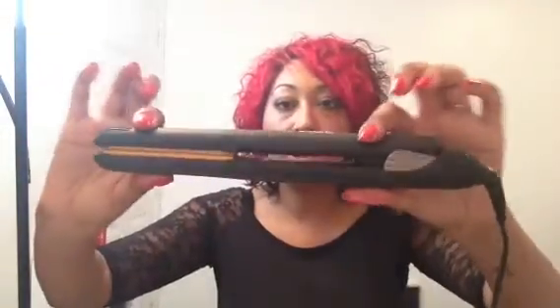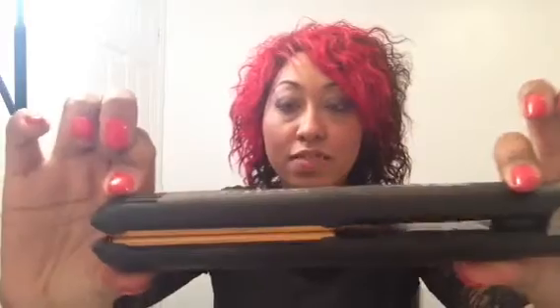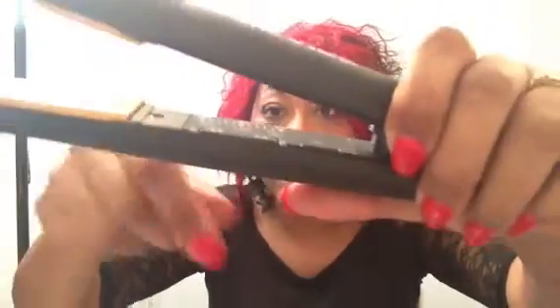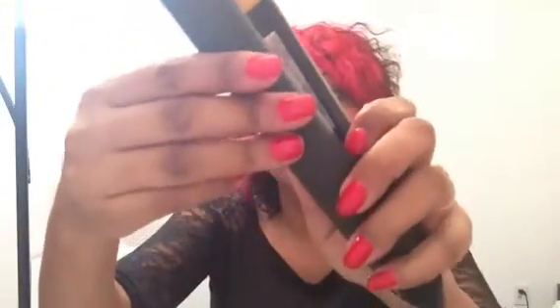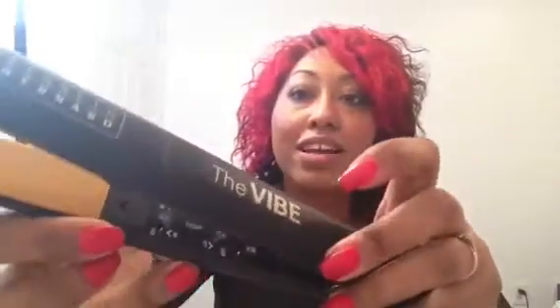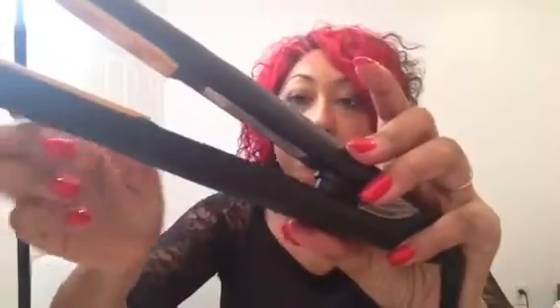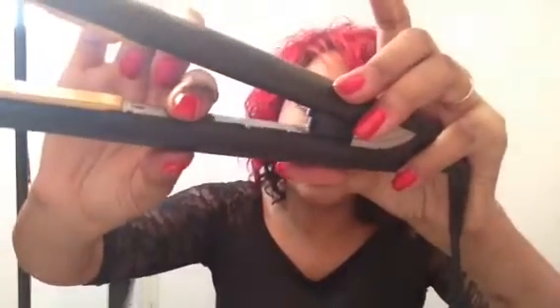I'm just going to show you what it looks like. It has these little grips here. It's fairly rounded, so that way you can make really nice curls with it as well. The inside just looks like this. This little button over here, you can actually turn the vibration off if you don't enjoy it. The temperature setting goes from 210 to 390.